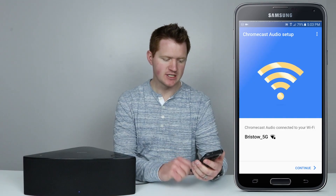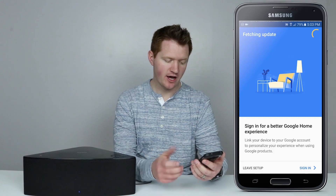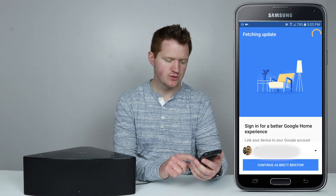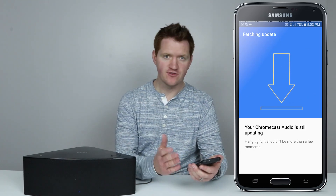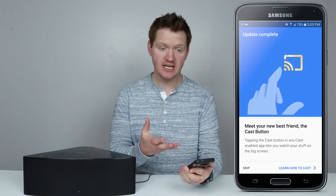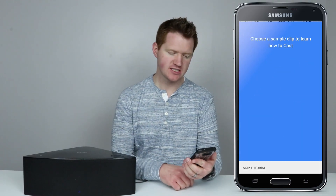It has successfully connected to my network, so I'm going to click Continue. Here I can sign in to my Google account for a better experience. I choose the account I want it to sign into — I've signed in with this account on all my Google products so they sync together. Right now it's working on an update; the first time you do this it will update the device itself. It has now updated the Chromecast Audio.